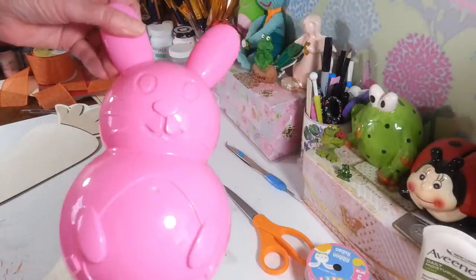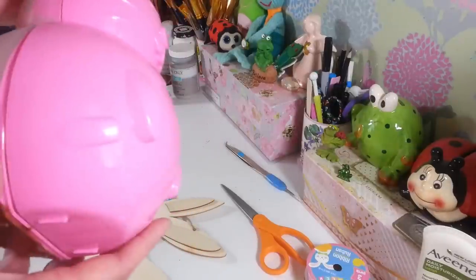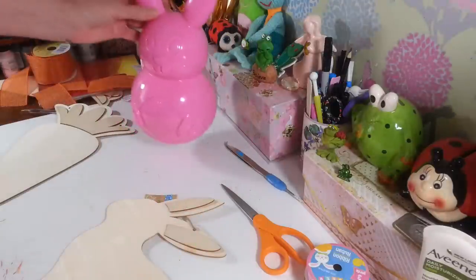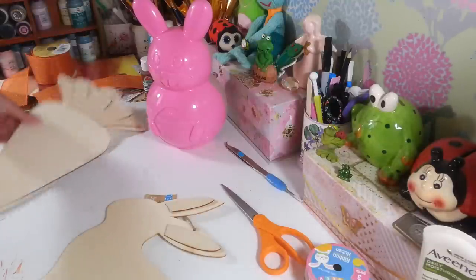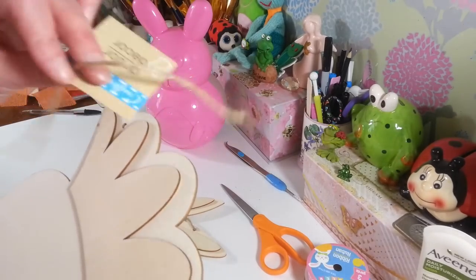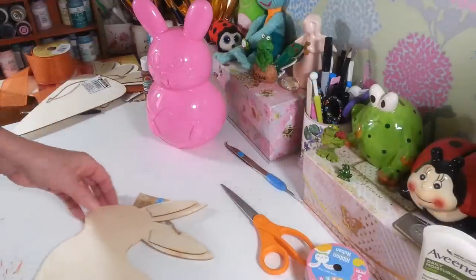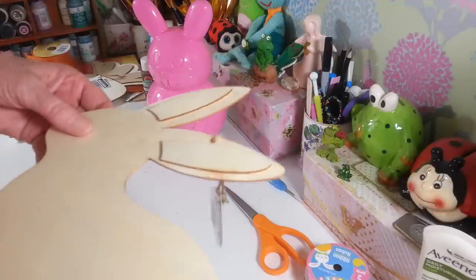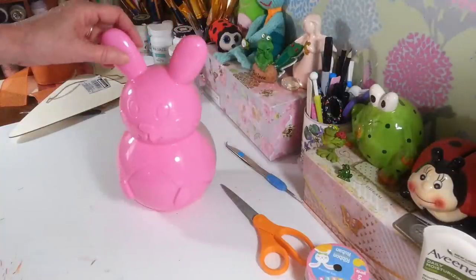I want to turn this cute little bunny from Dollar Tree into a chocolate bunny. They come in two pieces — you just pop it together. I'm also going to work on one of these wooden carrots from Dollar Tree that had a jute hanger on it, and another bunny that has a little tail and jute hanger. I thought these would all be fun to do. The chocolate bunny is going to take me quite a while, so I'll take a break on camera and come back when I'm getting somewhere.